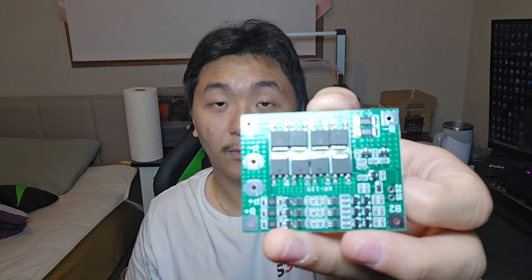I'll be making a 3S1P battery pack. I'll also be using this BMS for managing the batteries, balance charging, and discharge. Let's go ahead and start this build.